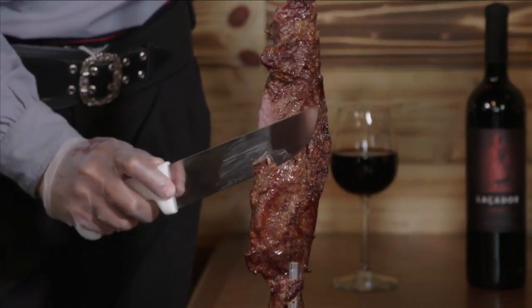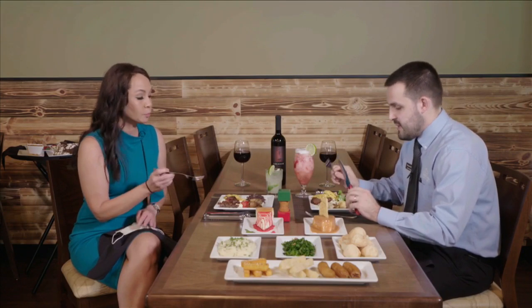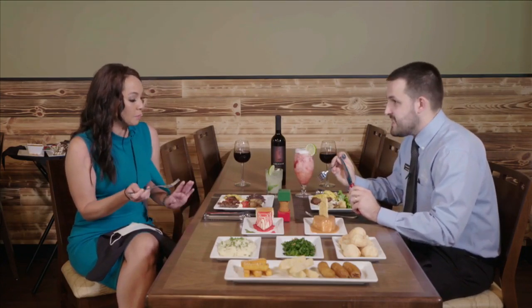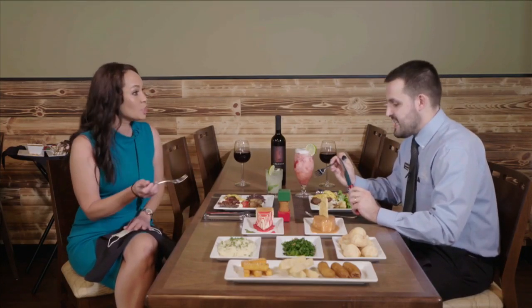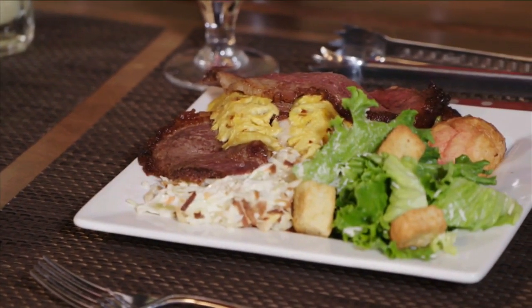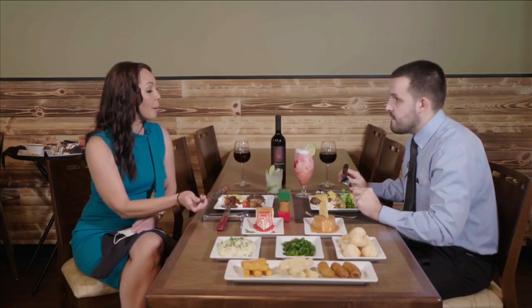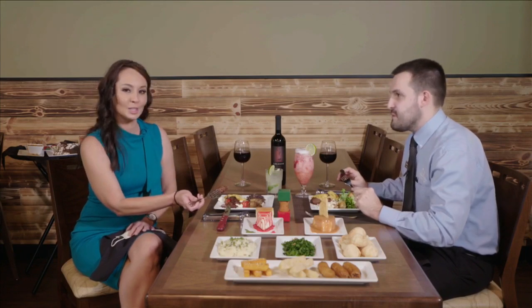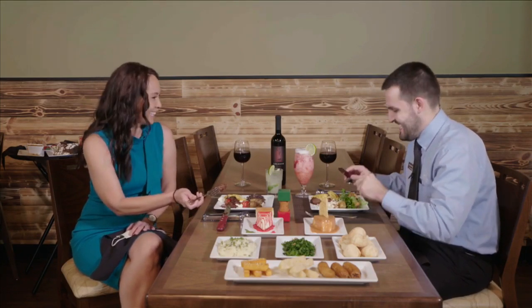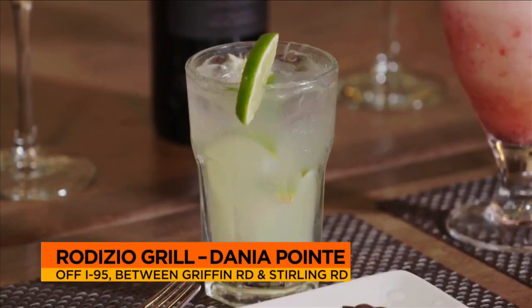So that right there is our fraudinha — it's our signature cut. It's beef tender, seasoned with salt only, and it's one of the most tender cuts. It has some wonderful flavor. I can't believe it's just seasoned with salt. My personal favorite is actually the picanha, which is this one right here. It has this fat cap in the back, which makes the meat very juicy and flavorful. And picanha is top sirloin. Tell us about some of these drinks we have on the table here.